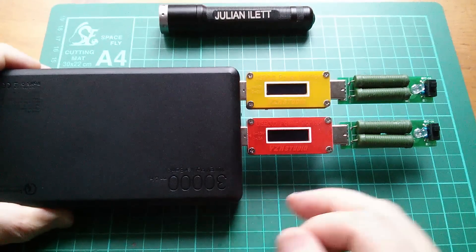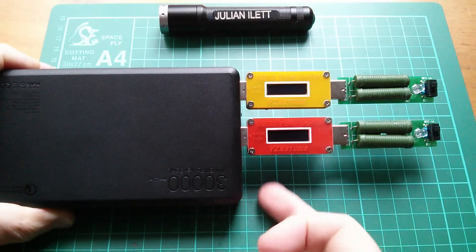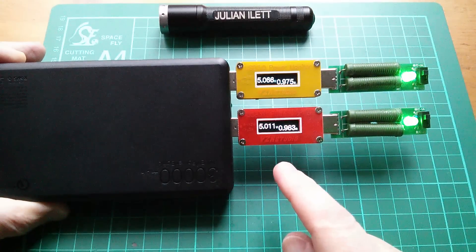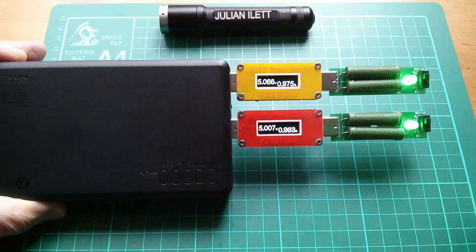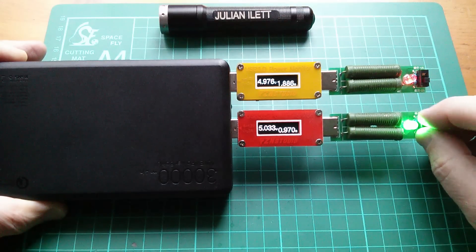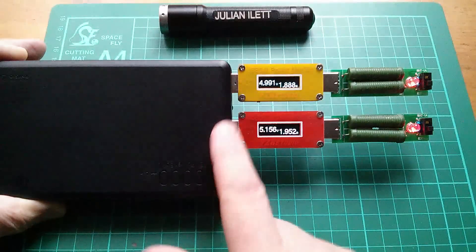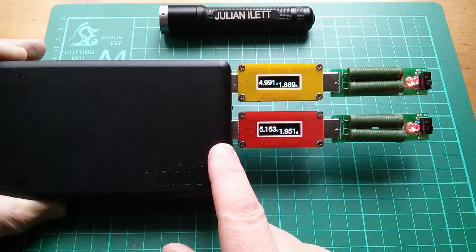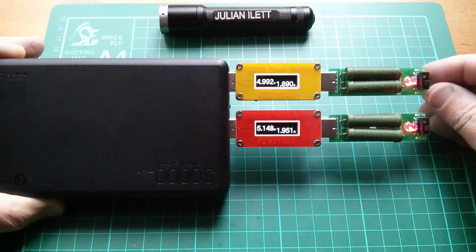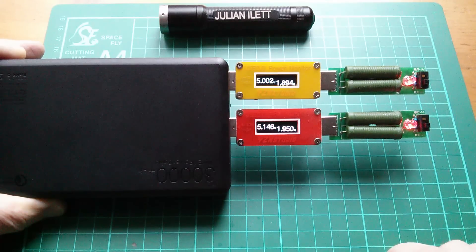Let's see how it copes with some loads. I've got a couple of 1 amp loads which I'll then switch to 2 amps to see how well the voltage holds up. We can see that the voltage holds at 5 volts with 1 amp being drawn through each socket. Switching both to 2 amps, the voltages are slightly different but are holding up reasonably well to 5 volts even with a 2 amp current draw — this could be a connector issue.